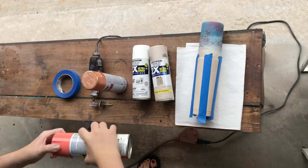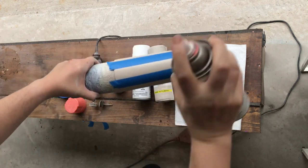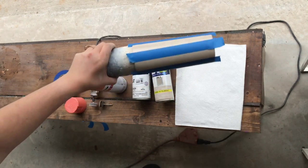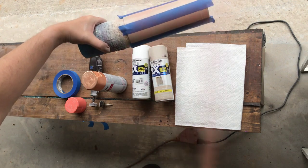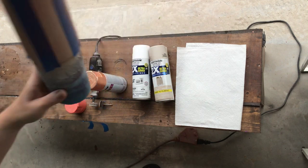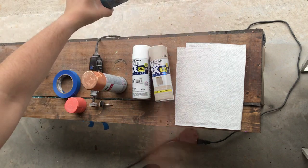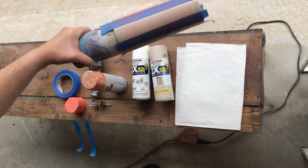Then we are going to take our orange and mist it on the cup. I usually hold it about two feet away and just kind of lightly spray all the way around. It doesn't need to be uniform — I kind of like the look. Some spots might be brighter than others, so just mist around.